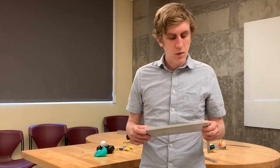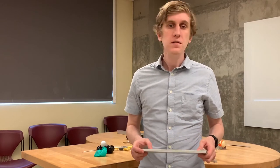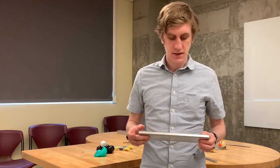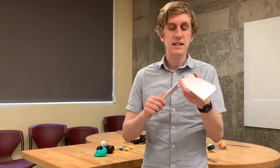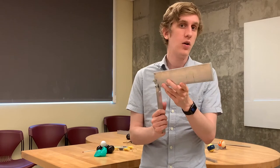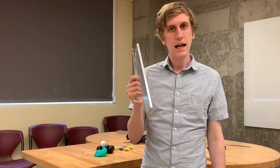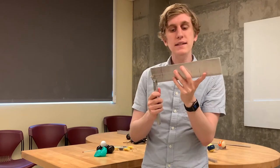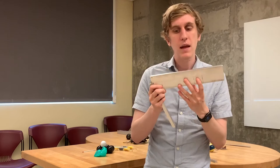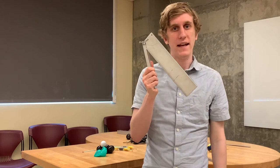Hey everybody. In this video we're going to start to see torque in action and hopefully figure out how we can calculate how much torque we need for particular circumstances. This metal bar is attached at a hinge on this corner. If we hold it like this and let go, it's just going to fall. The reason is that gravity is pulling down on this metal bar, and because of that it's providing a torque which is causing it to rotate around the hinge.